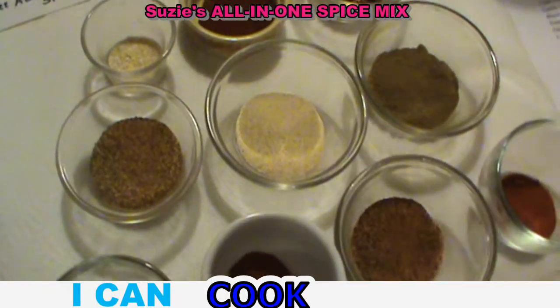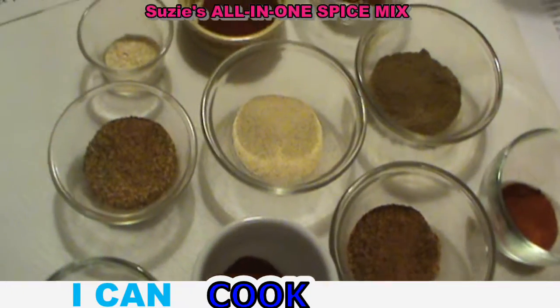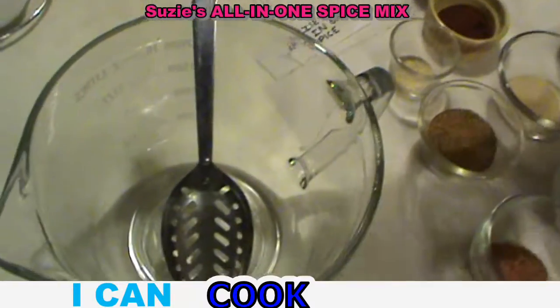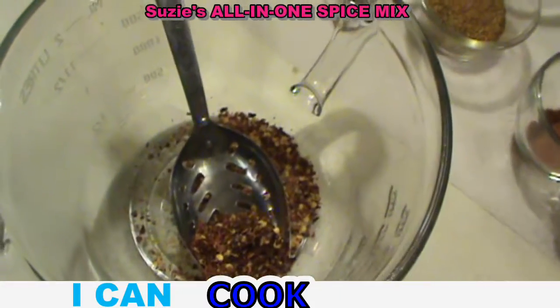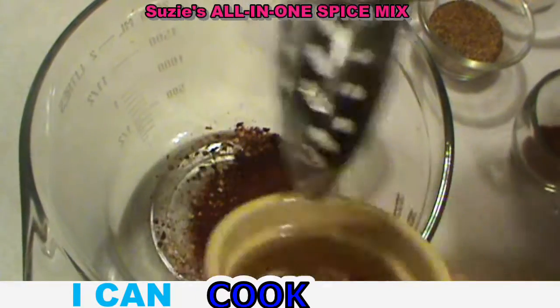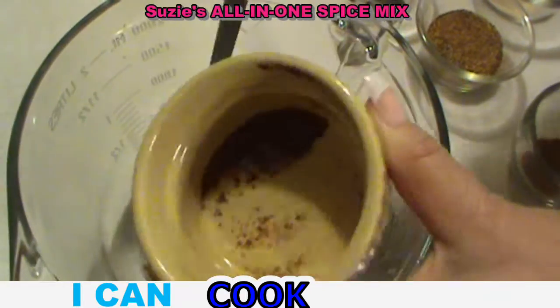You can mix whatever variety of spices you like, as well as whatever quantity. All you do is take all your spices and pour them into a nice clean bowl. I like to use a spoon that has holes in it so it'll sift through a little better.